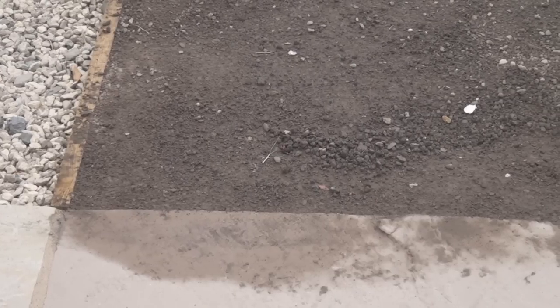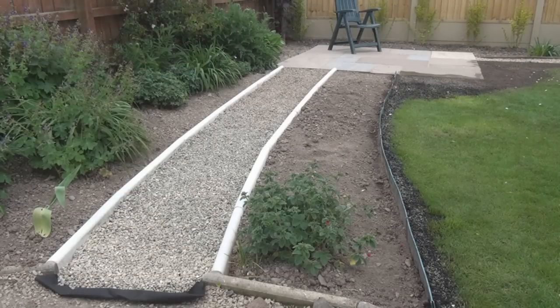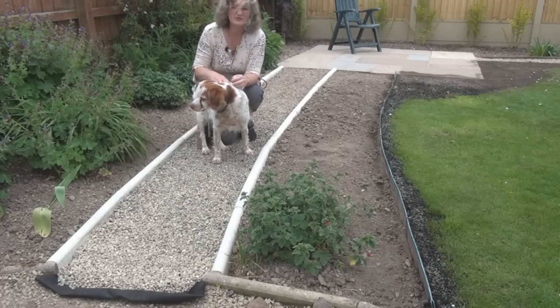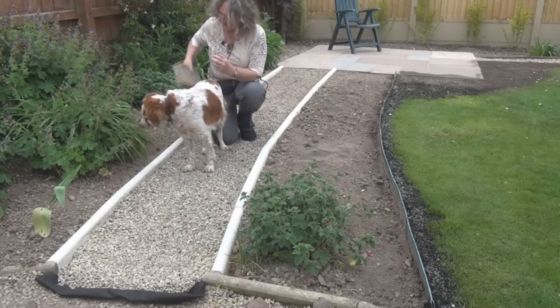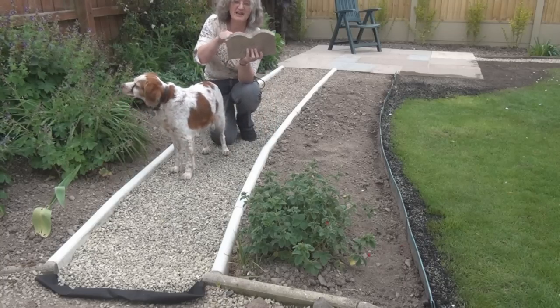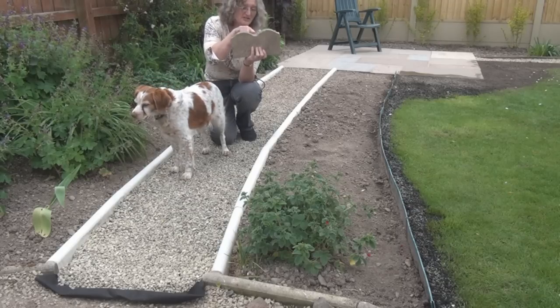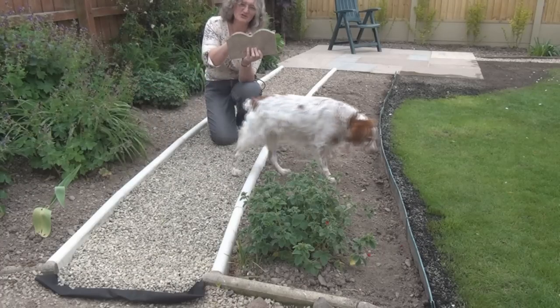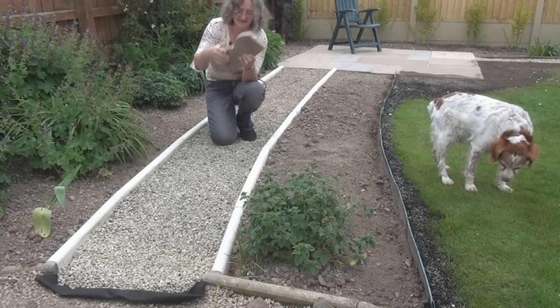And the edge of the lawn will now butt up against the edge of the patio. This side has undergone quite a transformation too. I've retained the curved gravel path that was on this side, but I've put some new edging in. The edging used to be like this with the scalloped edge. And what I always found when I was digging was that the dirt and soil would sneak its way out between these two ridges, so you'd end up with as much soil on the path as you would in the bed.